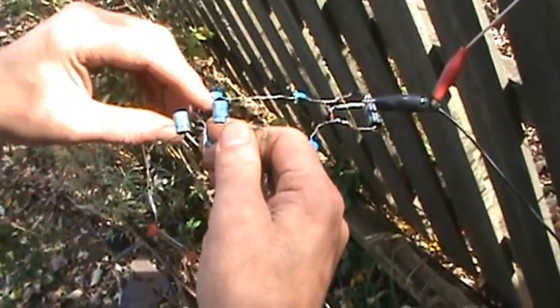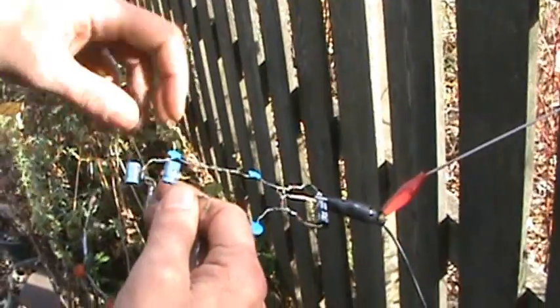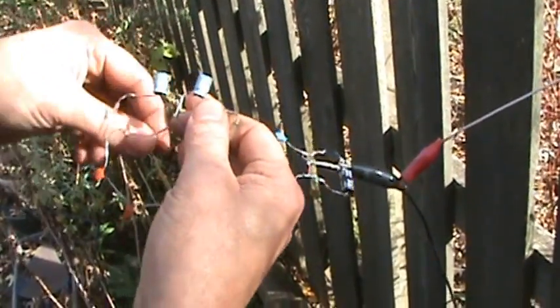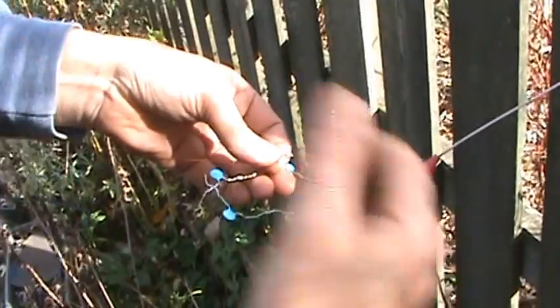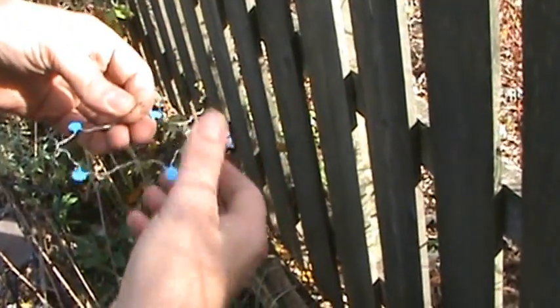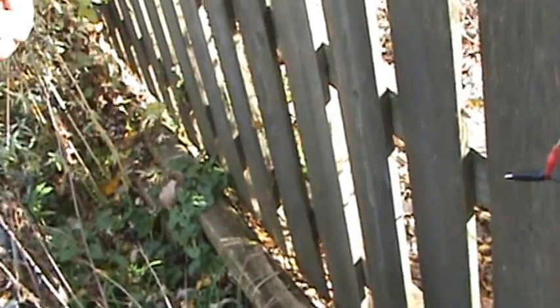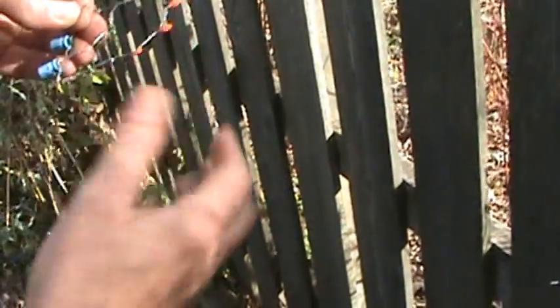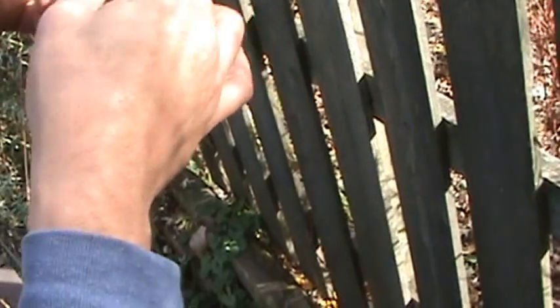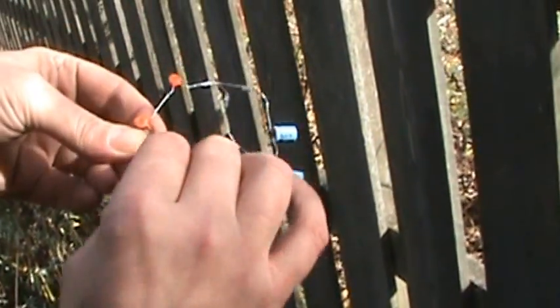I had an alligator clip on this antenna at one time and it kind of rusted off. I'll have to solder that back for him. I'm going to have to order some better alligator clips — see if I can find some nice stainless steel high-quality type or some kind of coated ones. They rust too easily.